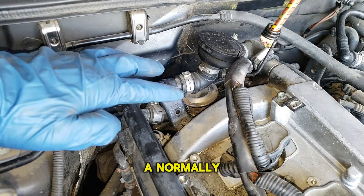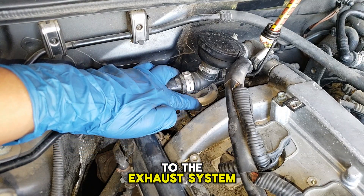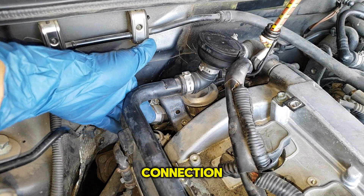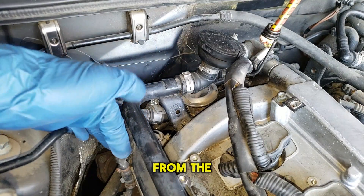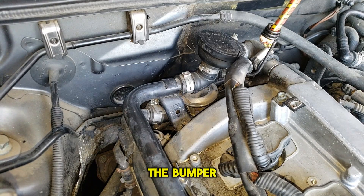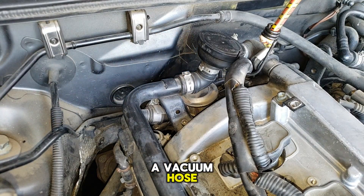It is a normally closed valve and it has three connections: a connection to the exhaust system which is normally closed, a large connection, and a small connection. This large hose comes from the air pump, which is located under the vehicle on the passenger side close to the bumper. The other hose is a vacuum hose and it comes from the secondary air injection solenoid valve, which is under the intake manifold and is computer controlled.